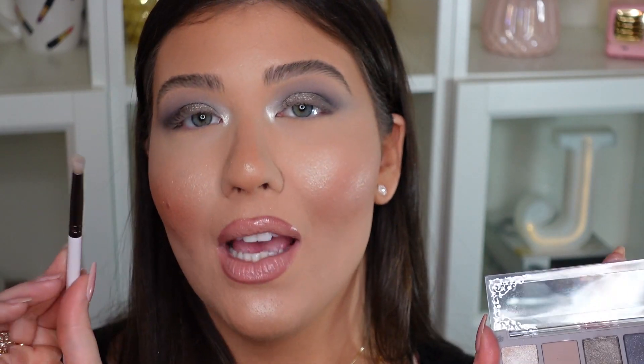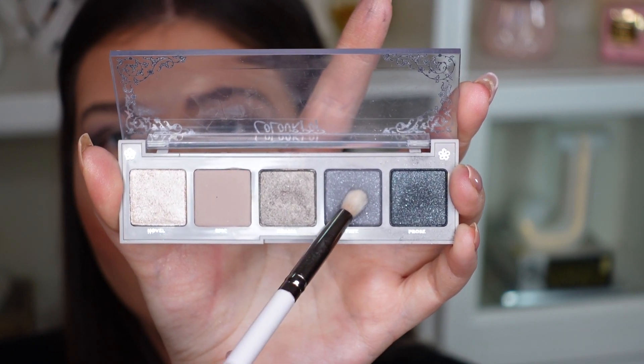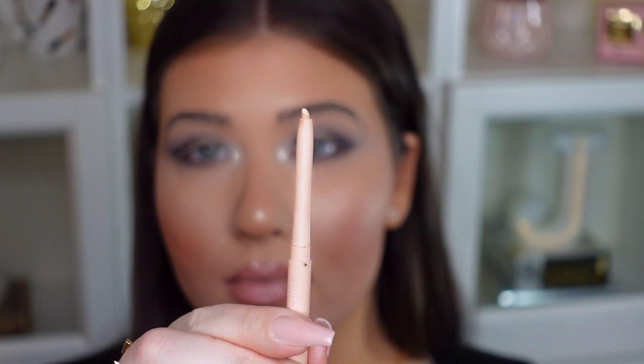That looks totally bright — I love it! To finish up the look, I'm doing the lower lash line using the ColourPop E27 brush going into the medium-tone gray shade Fate, smoking that along the lower lash line. I think just that one shade smoked out looks really nice. I'm also adding the ColourPop Creme Gel Liner in the nude shade Honeydude to the waterline — I love their creme gel liner.